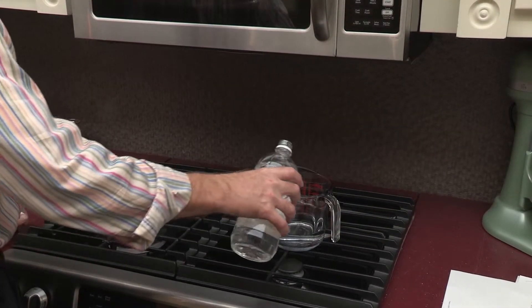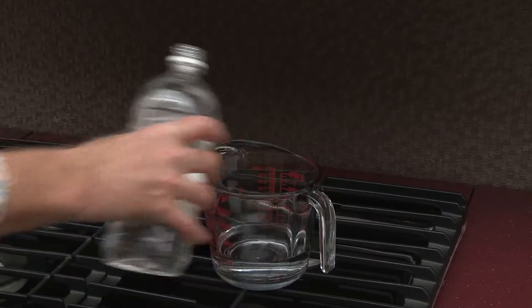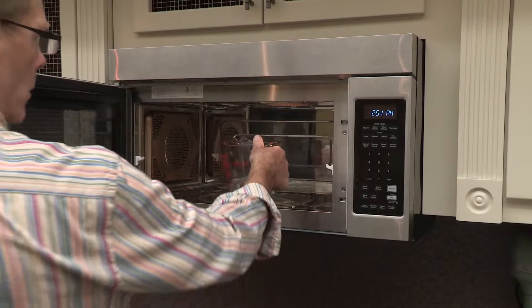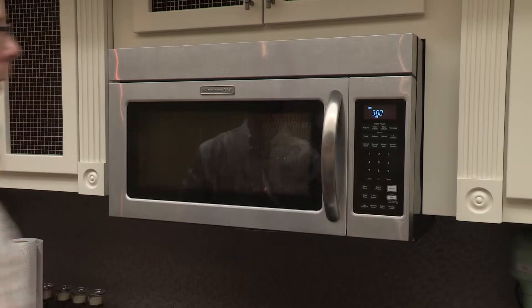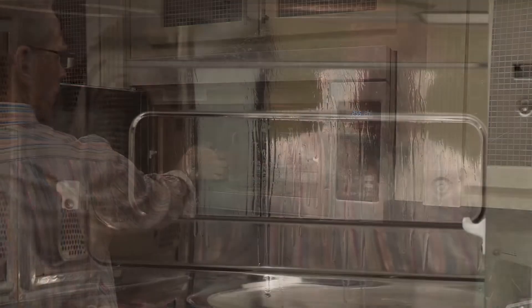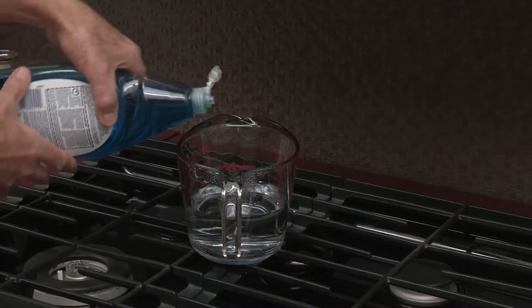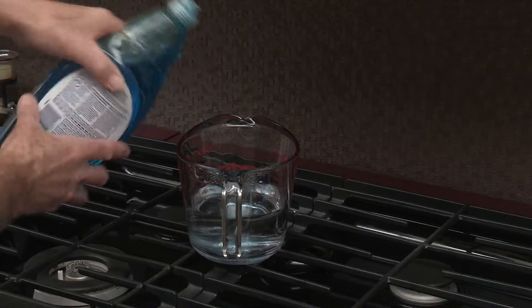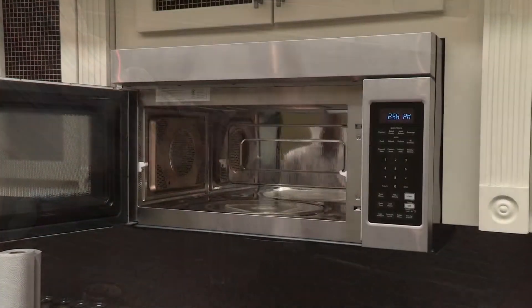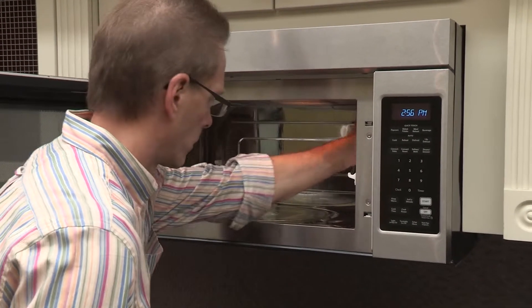To remove these unwanted smells, take a cup of water and add lemon juice or vinegar and boil the mixture for two to three minutes. Clean the interior of the microwave using a non-abrasive soap or mild detergent and soft cloth or sponge. Repeat the process as needed.